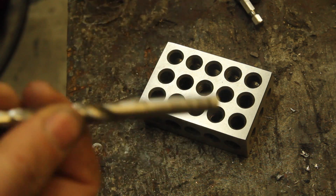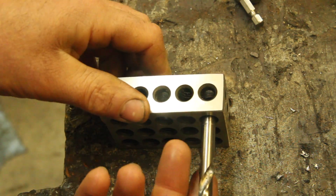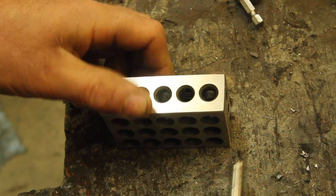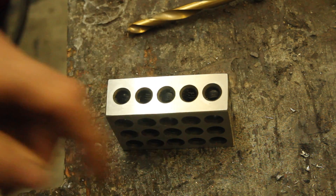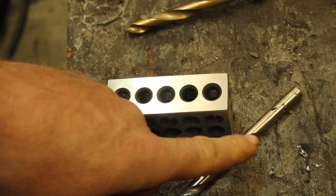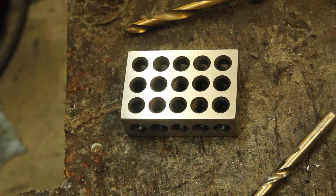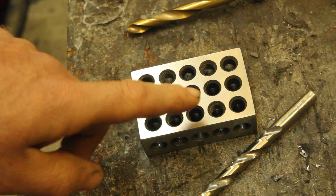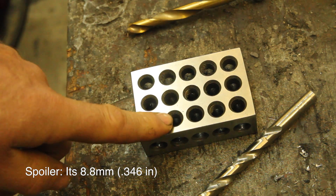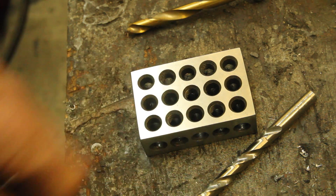I'm just using some drill bits basically as gauge pins because I don't have gauge pins. It seems like 11/30 seconds is close but a little bit loose, and 23/64ths is too big. So I'm going to just kind of creep up on this measurement and get a nice tight fit in these holes. I don't think these are reamed and I don't really know exactly what size they are. It's an import gauge block so it might be 8.75 millimeters. I'm just going to kind of creep up on it, keep checking until I get it to slide in there.